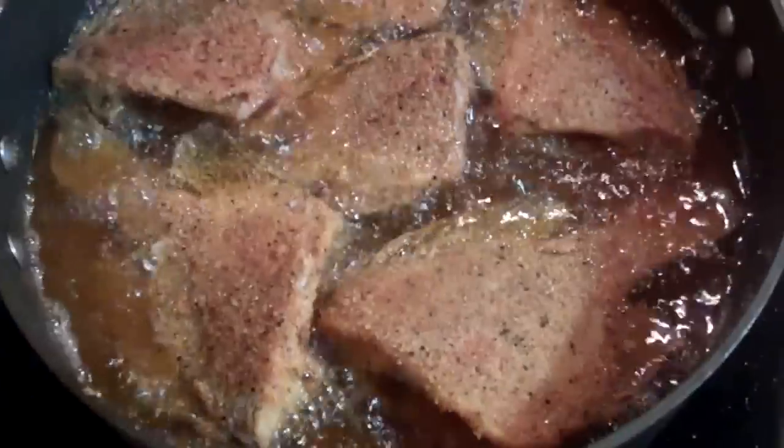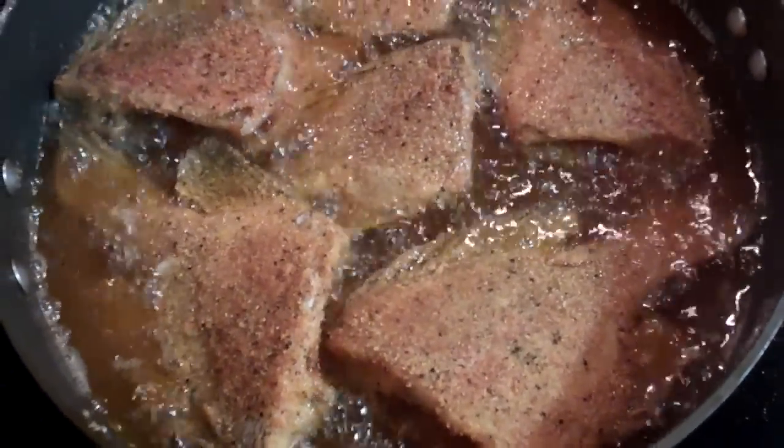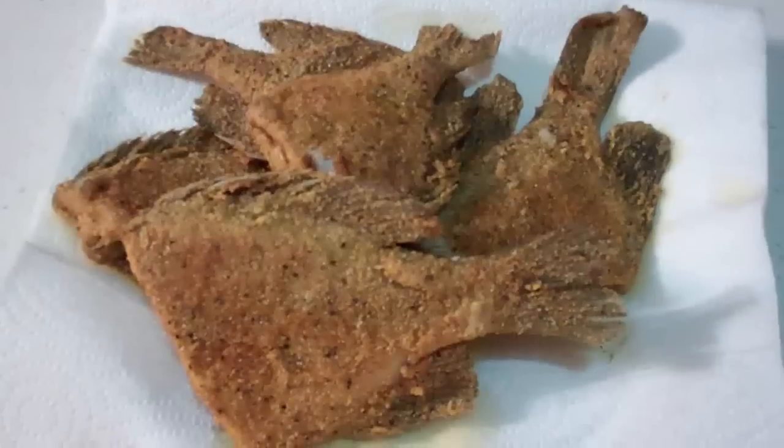That is the way to pan fry some sunnies, breaded with Shotgun Red's catfish and crappie breading mix. Oh, does that stuff look awesome. We've got to finish her up now and I'll be back.